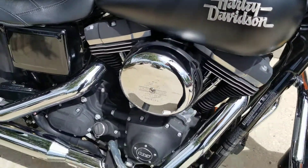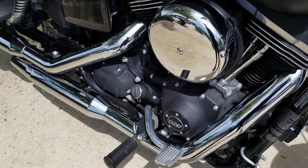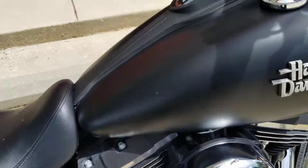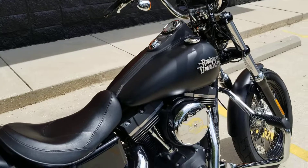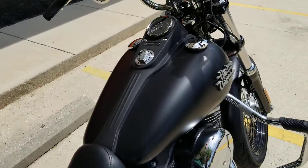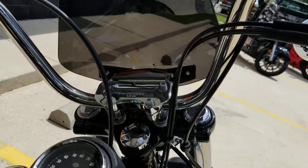Now the Street Bob is a Dyna model. It does come with the 103 motor and six-speed transmission — plenty of power, plenty of gears for you whether you're going to be doing local or distance riding. So it's kind of nice to have.